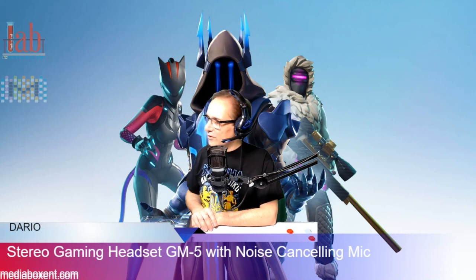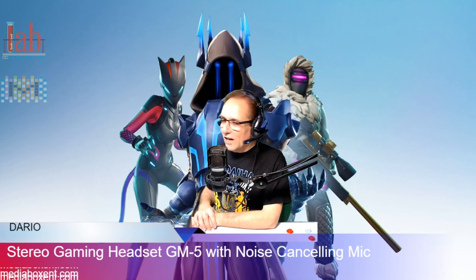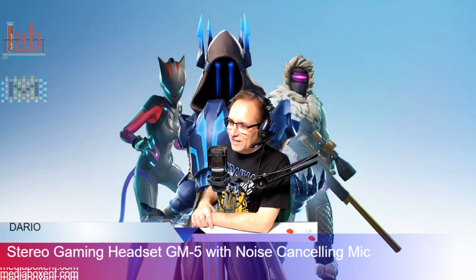Do you like my new headphones? I absolutely like it! Nice and shiny with the blue LED light that I can see from space — to play some cool games and chat at the same time, or live streaming. Yes!